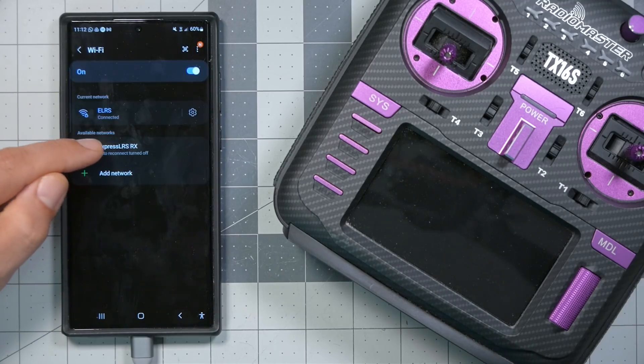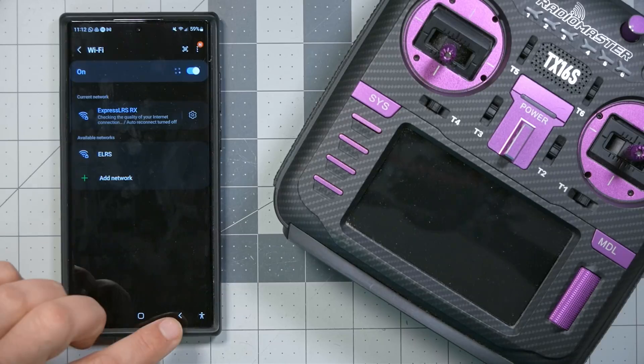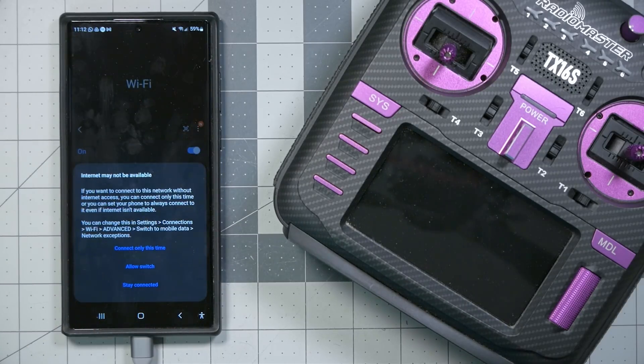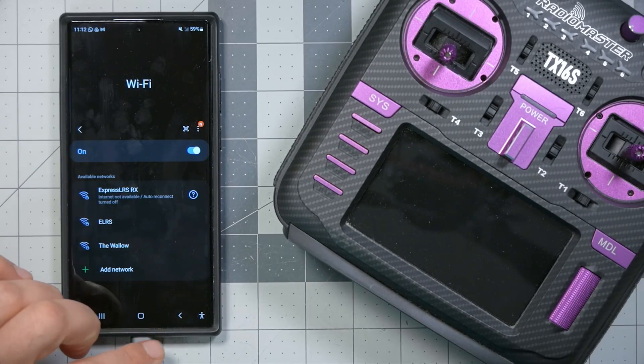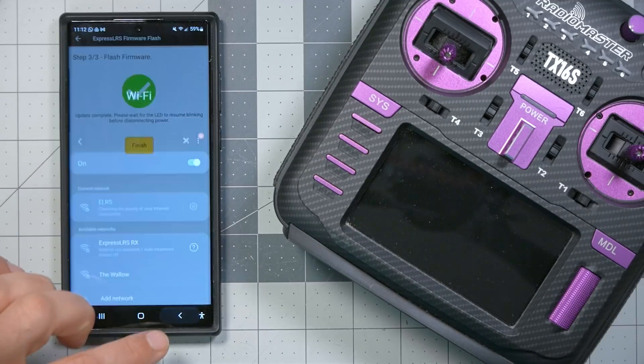We connected to the ExpressLRS-RX network — it has no internet connection, and oh, that was quick! It did flash — update complete. I thought it had interrupted there; my phone tried to be clever, but I think it actually did it.